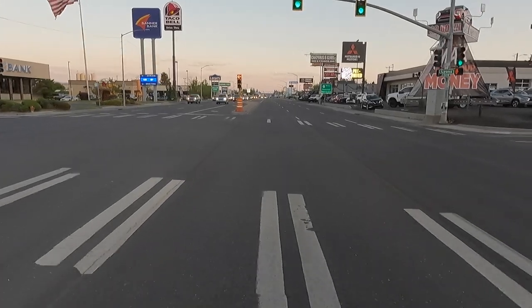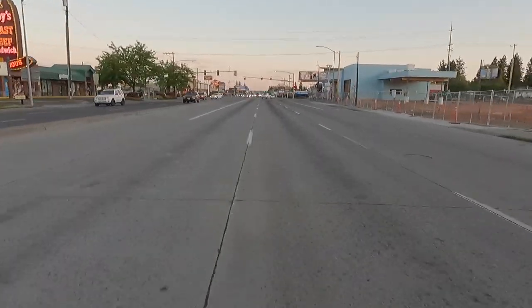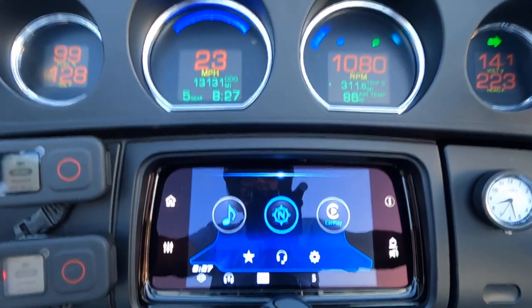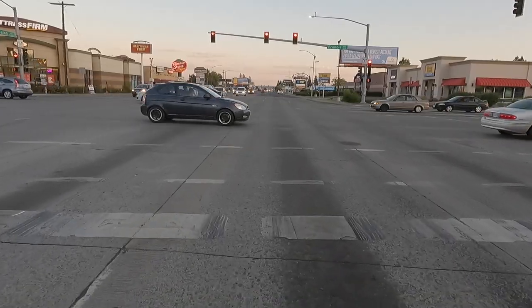Coming up on another red light, keeping an eye on the tachometer and the speedometer. There it is — fourth, third, second, and first — all without using the clutch. Never touched the clutch.